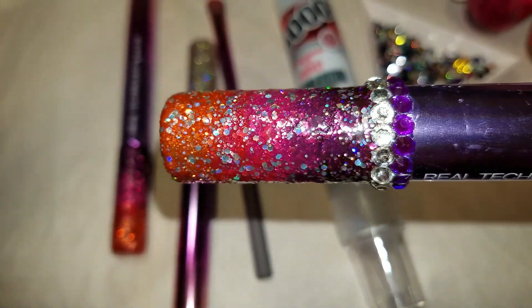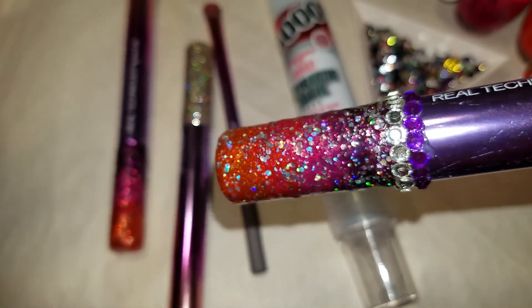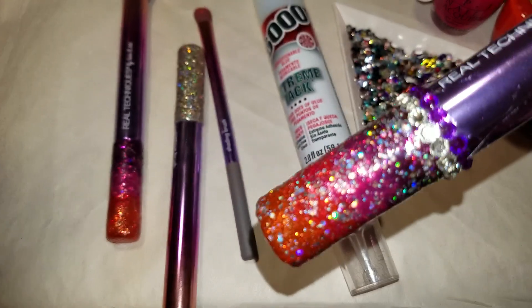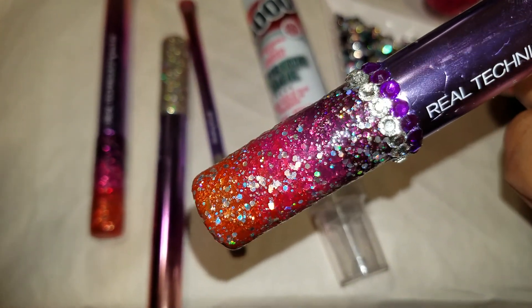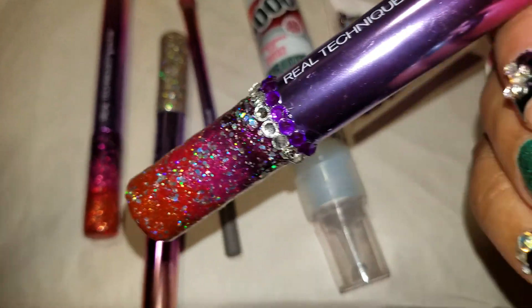The final step is adding the top coat of glitter. You're probably thinking: why do you need a base coat and a top coat? Because you want to give it dimension — you don't want to pile on glitter to get the effect. That's why you need two coats, one at the beginning and one at the end, because they're very thin coats of lacquer.